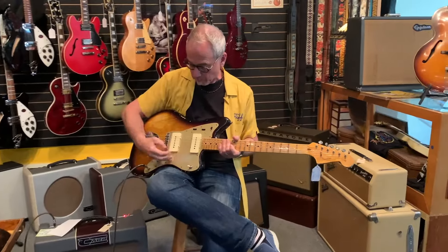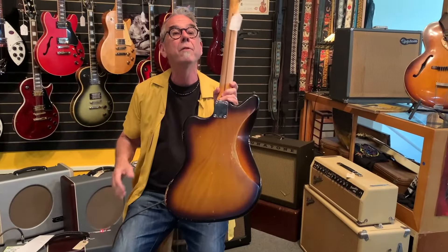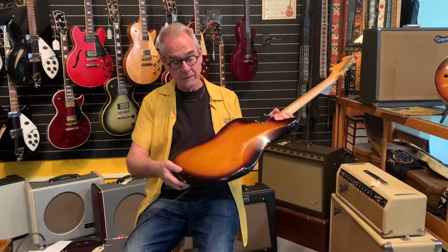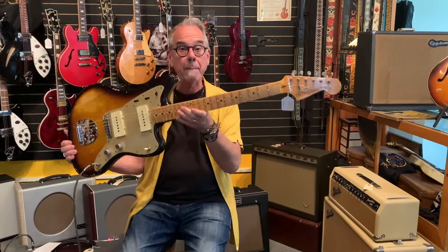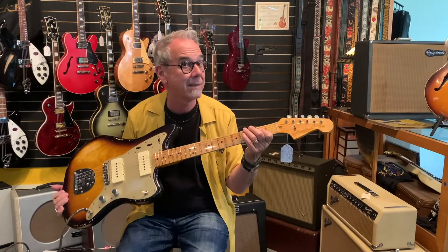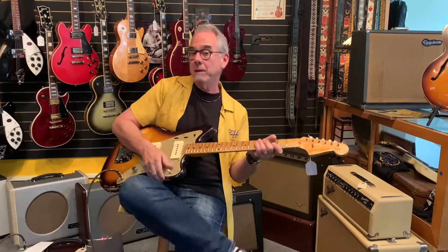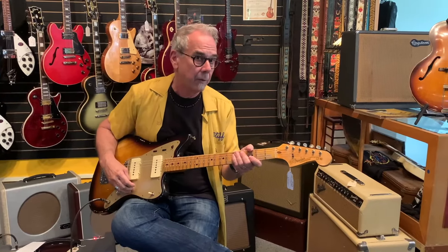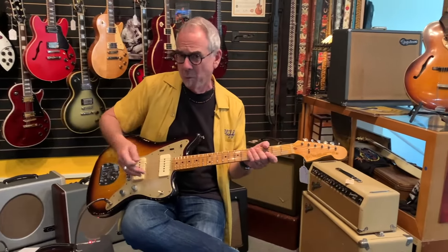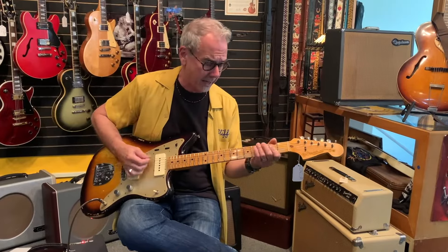This guitar is like the prototype of the first Jazzmaster — this is a '58. Jazzmasters came out in the middle to late part of 1958, and those first prototypes were ash-bodied. This is a lightweight ash body, and they were maple boards. Yes, there are maple board Jazzmasters out there, but they're exceedingly rare — most of them are prototypes. And then with the metal guard, they used metal to help with shielding. The reason they quit using it is that people wore away that metal plate and it gets down to bare aluminum, which isn't very appealing to the eye.